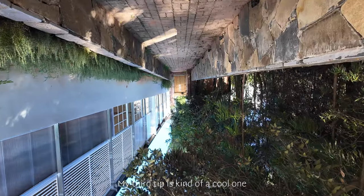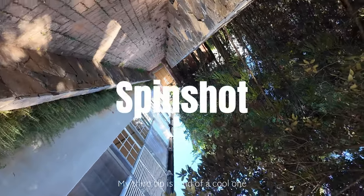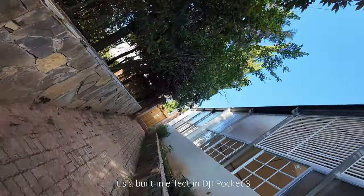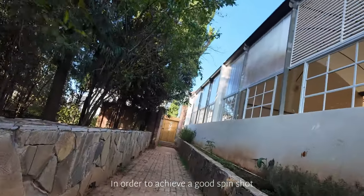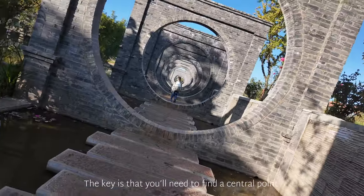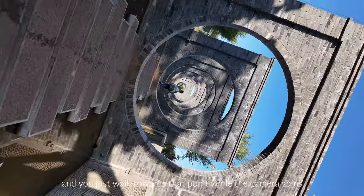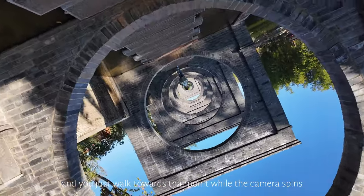My third tip is a cool one — the spin shot. It's a built-in effect in DJI Pocket 3. In order to achieve a good spin shot, the key is that you need to find a central point and just walk towards that point while the camera spins.